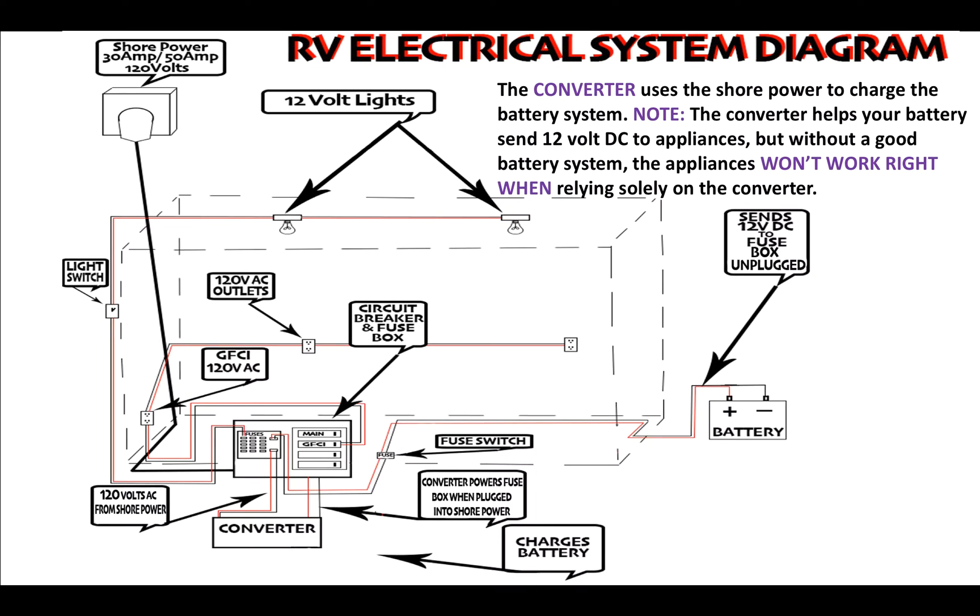The converter uses shore power to charge the battery system. A side note: the converter helps your battery send 12-volt DC to power the converter, but without a good battery system the appliances won't work right when relying solely on your power converter. Shore power sends 120 volts AC through to your circuit breakers and the converter to charge the battery system.